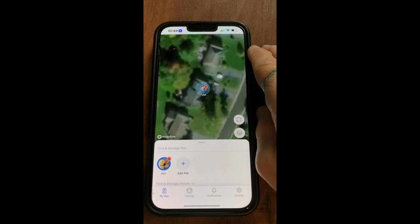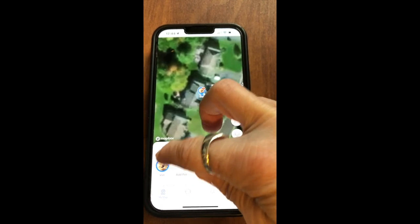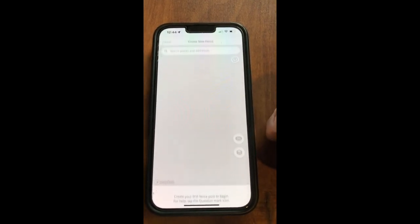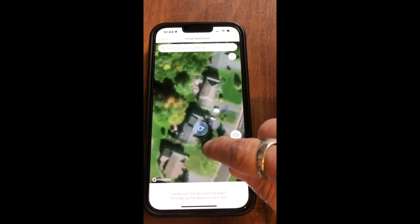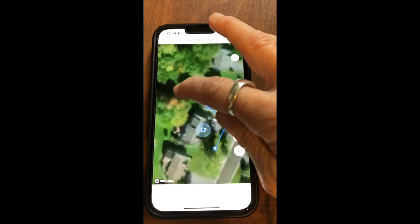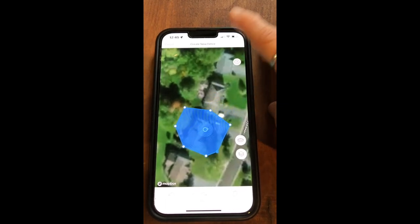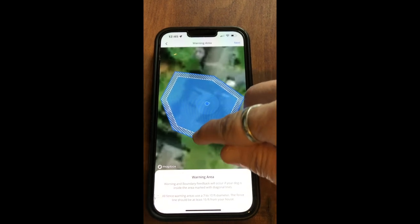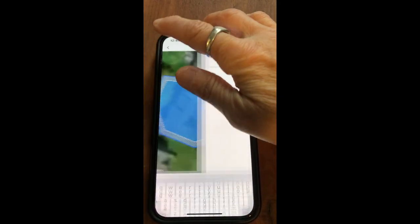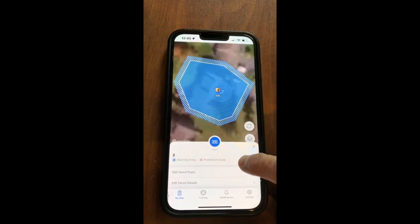Here is my Halo app and what you're looking for is 'Find and Manage Fences.' If this is not highlighted you need to choose your pet and it will show up. I'm going to click 'Add a Fence.' Now I can do this one of two ways - I can either just start clicking around the house until I make an actual shape, and you will see her boundary be set showing her safe zone versus where she's going to get a warning. I can label this and click done, but I don't really want that fence.